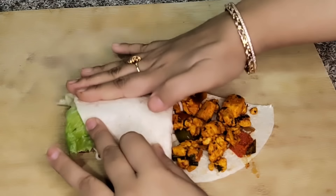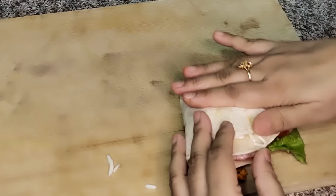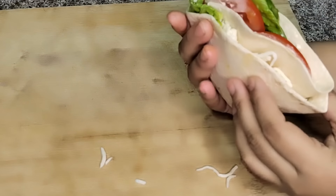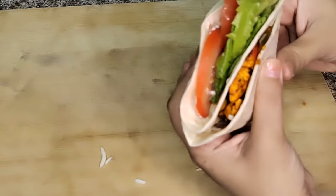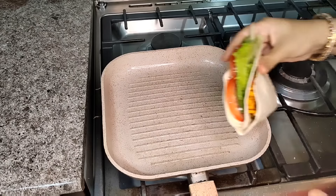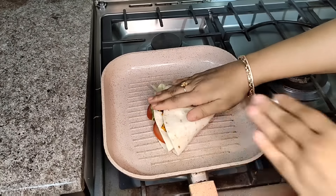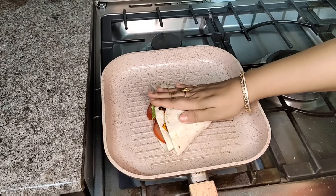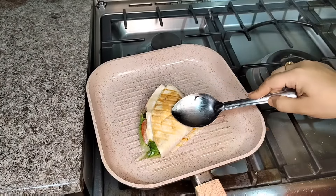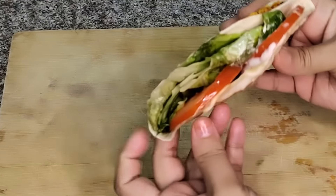This is a bit difficult to wrap, but once we warm it and the cheese melts, everything will hold. If you don't want to wrap it, simply roll it. Here I have a grill pan with a little oil. I will put this wrap on the pan. The cheese will melt and everything will hold together. On the other side I have sprayed oil. This is our paneer wrap — the filling is packed in well and nothing will fall out.